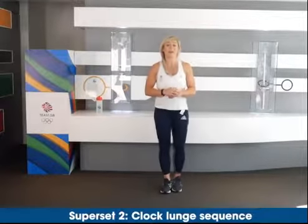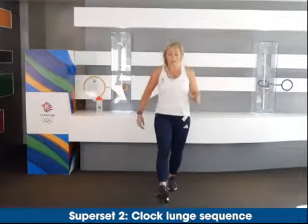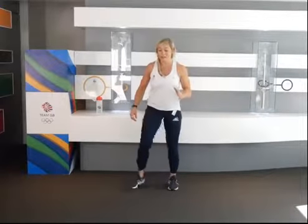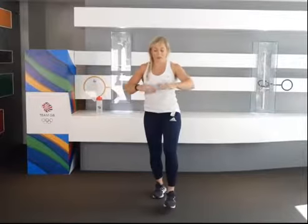Straight into our next exercise, which is our lunge sequence. As a skier, we don't always just do things straight down the hill — we're constantly going from left to right as well. So this sequence is what we call a clock lunge. It'll go out to the front first — twelve o'clock, out to two o'clock, to nine o'clock, to five o'clock, to six o'clock, to seven o'clock, to nine o'clock, to eleven o'clock — and back to the middle. We're going to repeat that three times round, then switch.